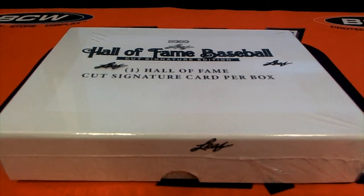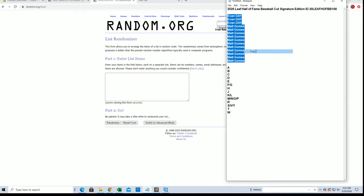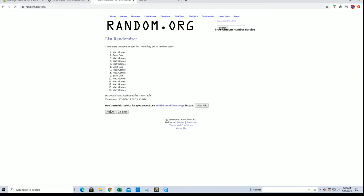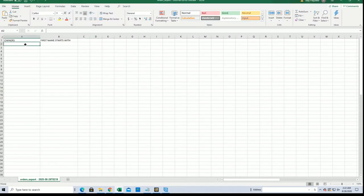Let's do it! Talking about golf. 2020 Leaf Hall of Fame Baseball cut signature, number 108. Good luck guys — Evan D to Matt G, let's get it. PGA. I'm not a video game player, but golf games are like my favorite. All right, Matt G to Matt G.